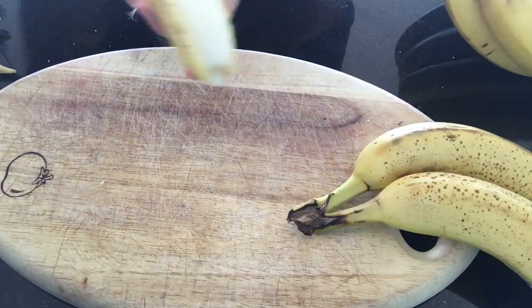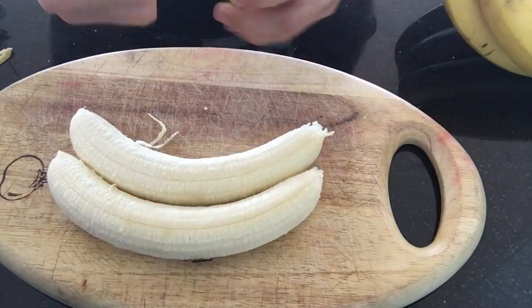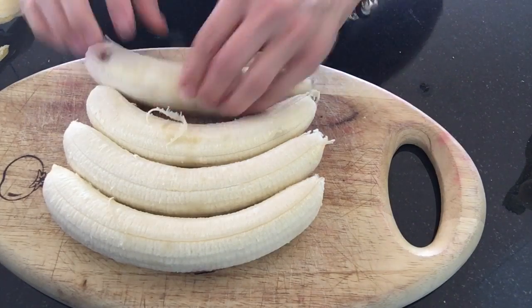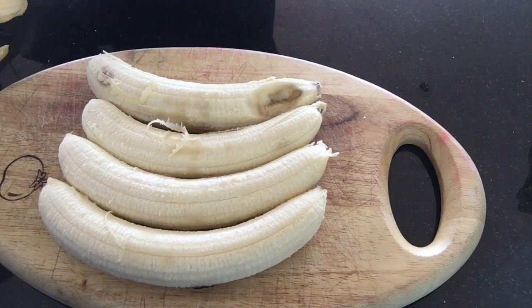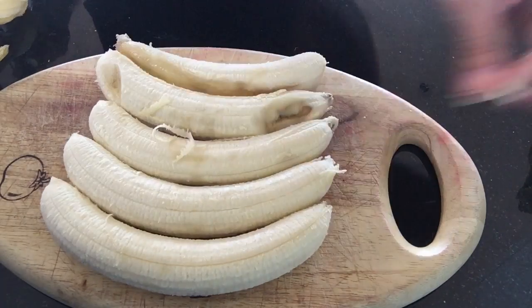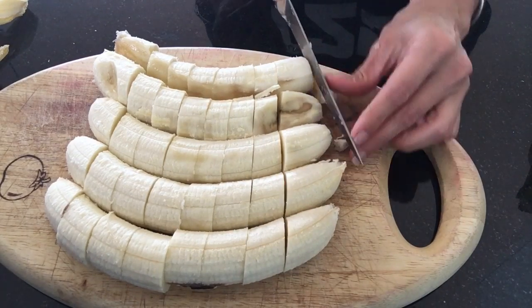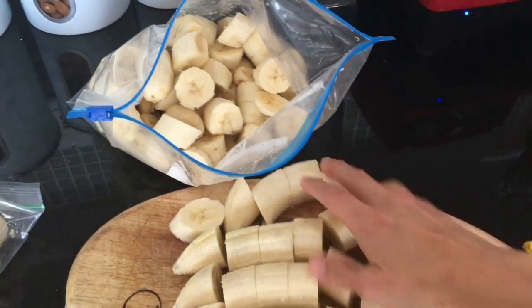Now for your banana nice cream — it's really good to cut them up into little medallions to make it easier to blend. I peel them and line them up just like this, kind of in a little banana train. Again, if there are rotten parts just cut them out. Then I just slice right through into little token-size medallions so they blend easily, and you can just grab a cup full and make banana ice cream in a food processor, so easy.